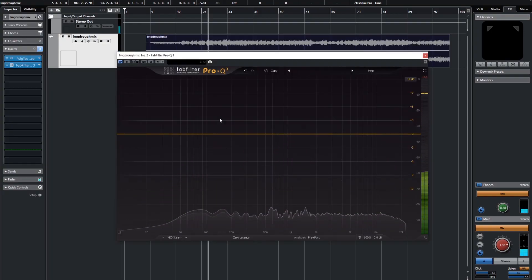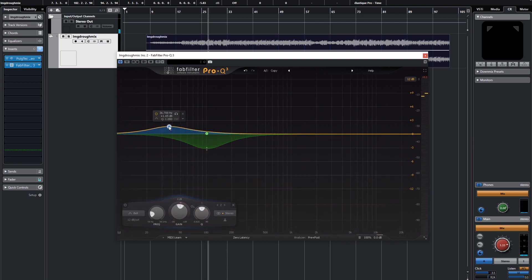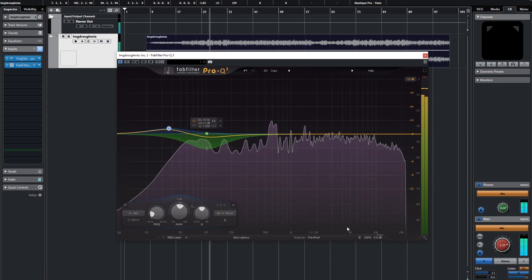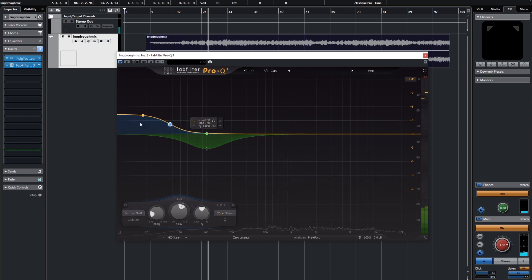That sounds a lot better to me, but I'm still noticing the low end isn't exactly how I want it. This is that low end I was talking about — and because it pulses we're going to do a dynamic cut. We're also going to do a supplemental boost back here as well, and we're going to turn this into a low shelf. This is just more of what I did with the Pultec, and it's actually a really good way to visualize what the Pultec is doing — because this is it, just more.